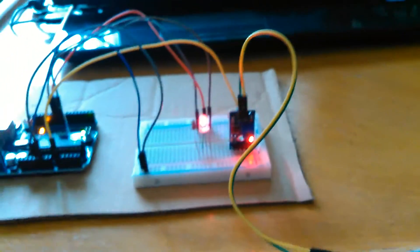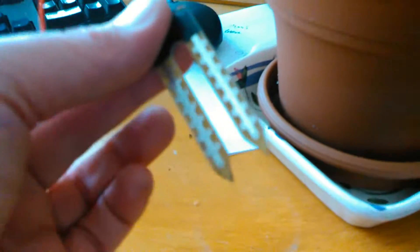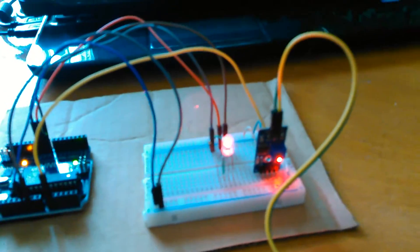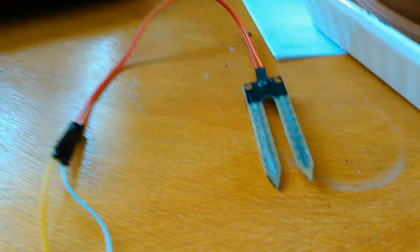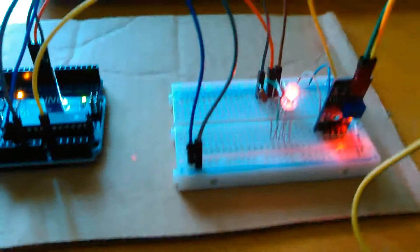Here's the newest project: a moisture detector for letting you know when your plants need water. This is the sensor that goes into the dirt. Here's the board — the LED is showing red right now, which means it's either in water or not in anything at all.